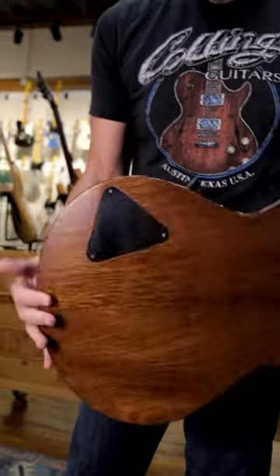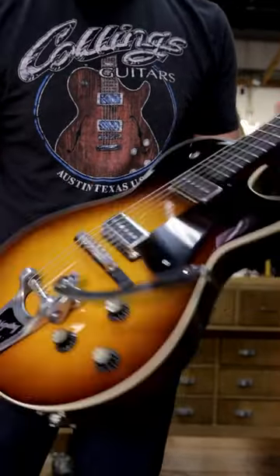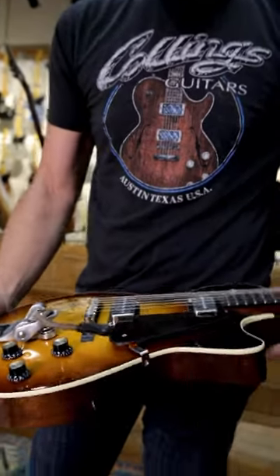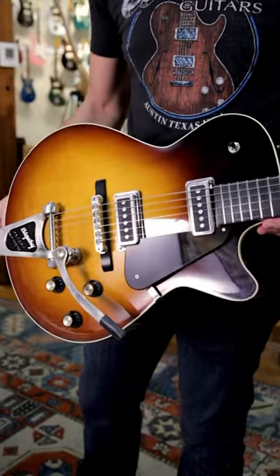This is the best. So mahogany body, mahogany neck, of course. Hollowed out. This thing feels like it weighs like four and a half pounds, probably closer to five and a half, but it's light. And it's beautiful.